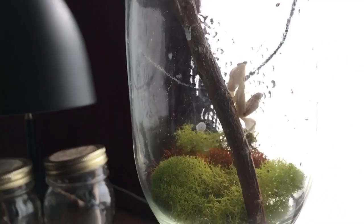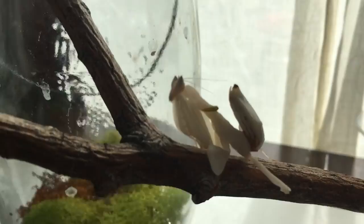So if you decide to go for it, good luck with your first mantis. I hope you like them as much as I do. Please like and subscribe, and leave any questions you have for me in the comments. Thank you guys so much.